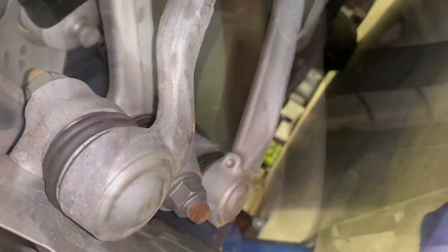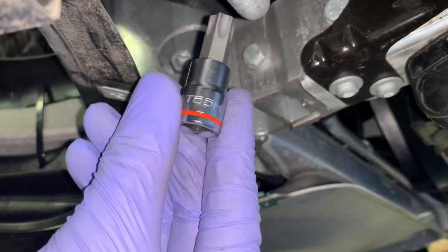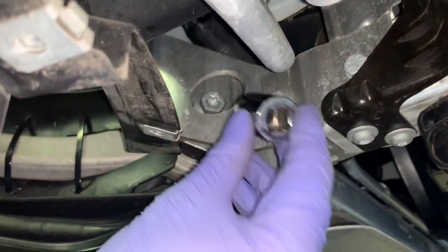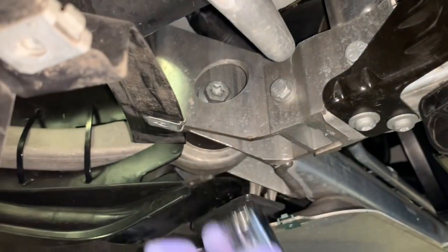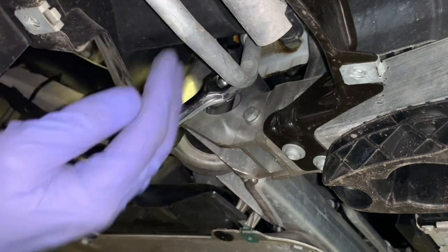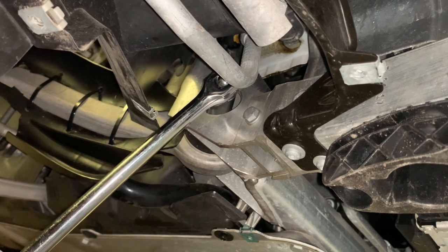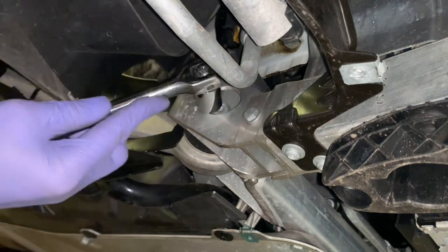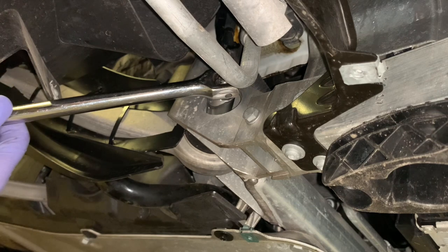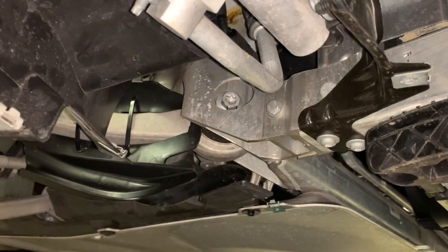Down at the bottom, you need to remove that nut and the bar will come out. That bolt is interesting because it's got a Torx — T56 — but if you don't have that, it also has a regular bolt head at 18mm, so you can use either. We're going to use the 18mm because we have the bigger breaker bar. Just be careful of the air con condenser by the hard line — this is torqued in pretty tight.